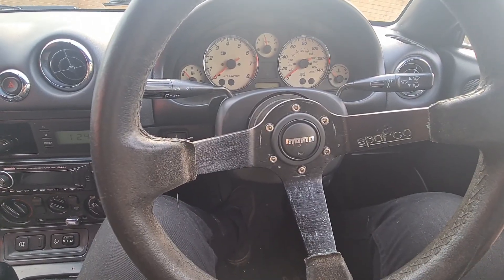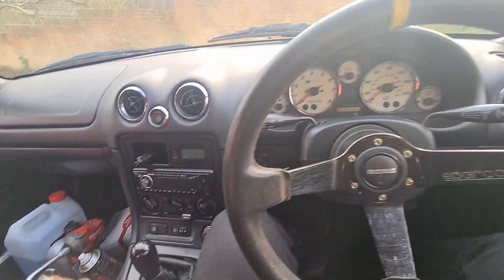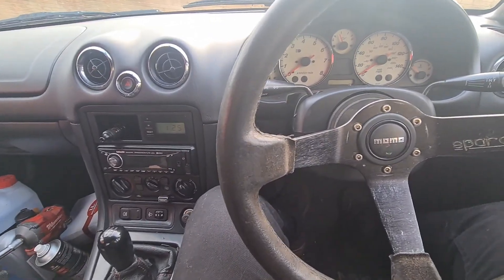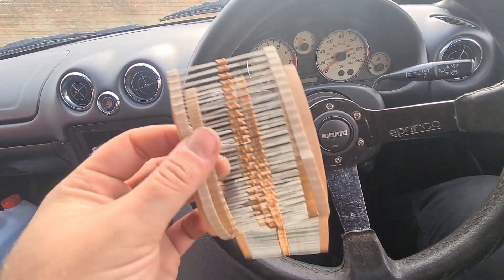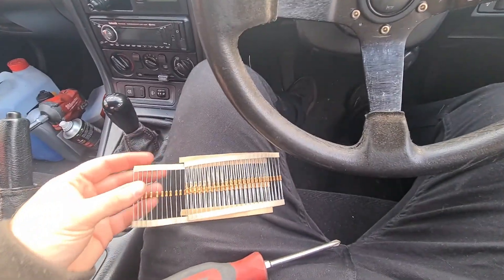The tools you'll need are a 10mm socket, a Phillips screwdriver, and probably some wire cutters or a knife to cut the old gator off, because I'm sure it's going to be a tricky job. To get rid of that airbag light, you'll need one Phillips head screwdriver and the most important thing — some resistors. Well, just one, but I bought a lot.